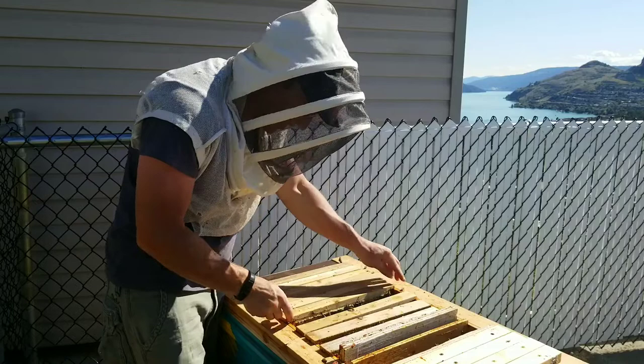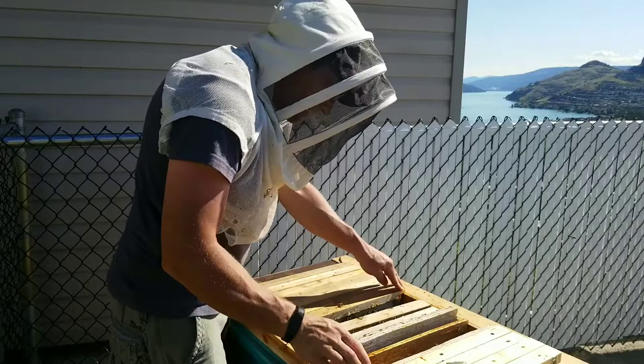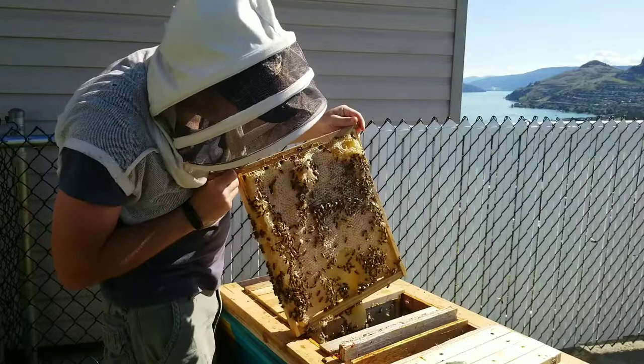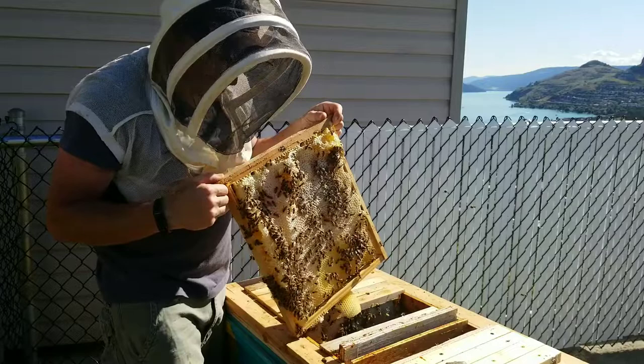We'll line that one up. This one I think has brood nest on it - yeah, that's all nice new comb. This one though is a big monstrosity of misshapen honey, so I think I'll take this one out.